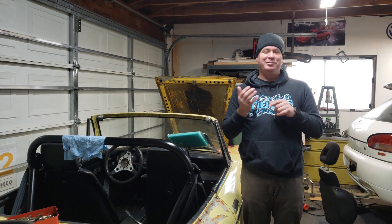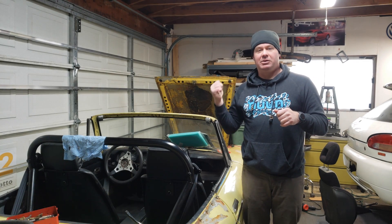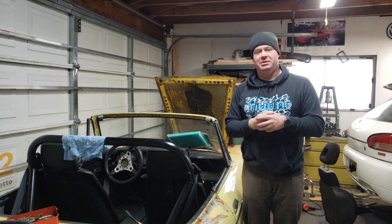Hello everybody and welcome back to Throttle Grotto. Today we're testing a new microphone and I'm going to show you how I did the alternator swap in the Datsun. Stay tuned.